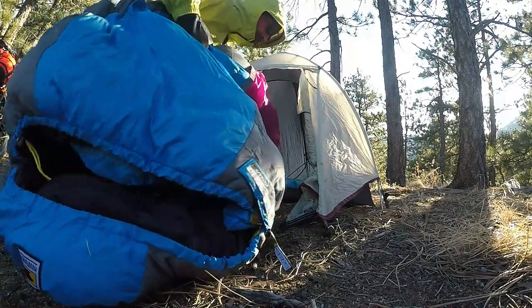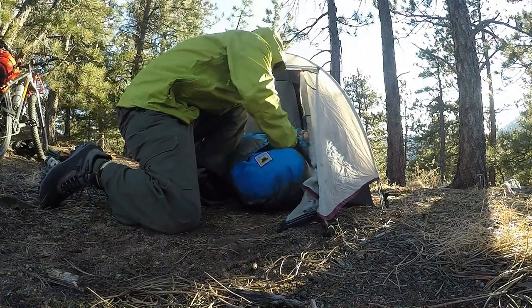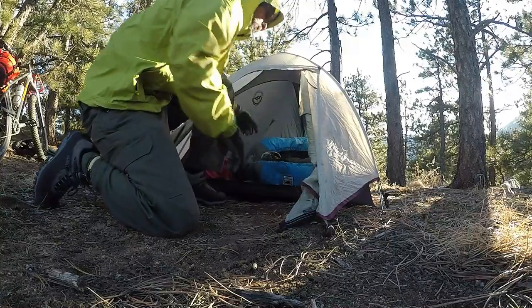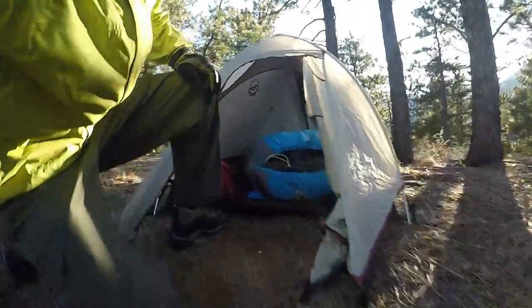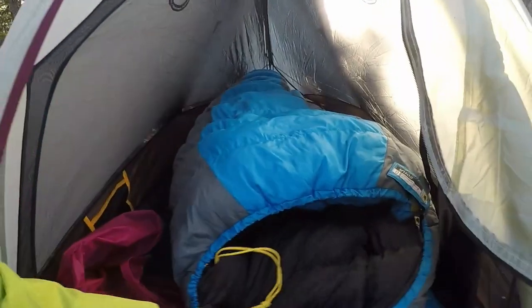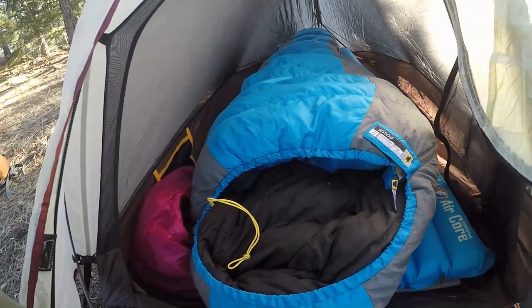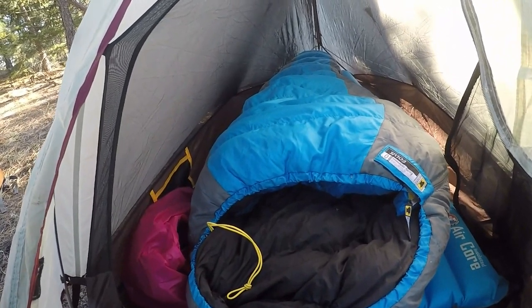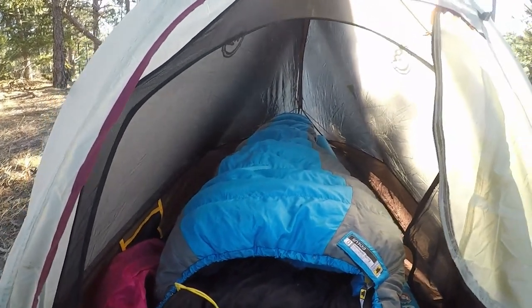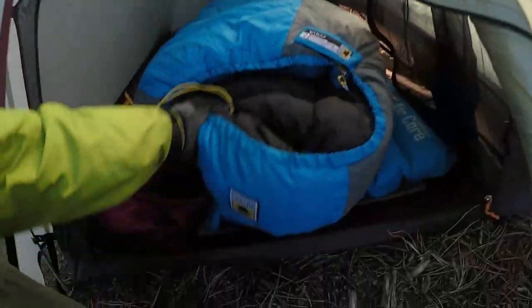As soon as I get the tent and sleeping pad set up, I always like to pull my bag out — especially this one because it's down. I toss it in there so it starts to re-loft; it's been in the stuff sack for a while. That's my Mountainsmith zero-degree bag. It's down — not the new dry down, but it's down — and I think it's going to be dry tonight, so I'm not worried. I'm going to sleep comfy like a baby.